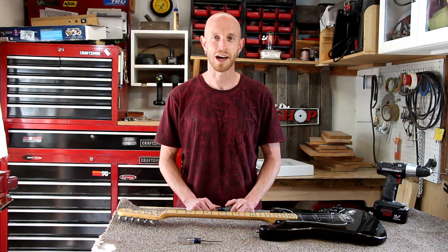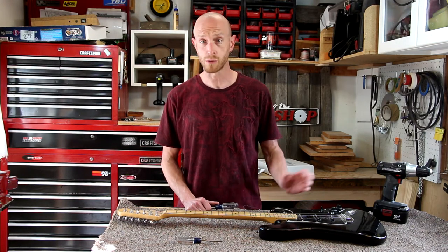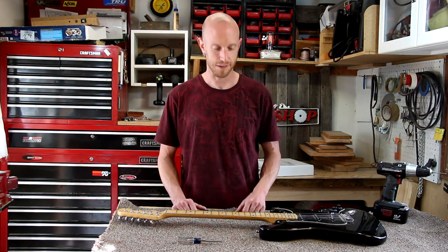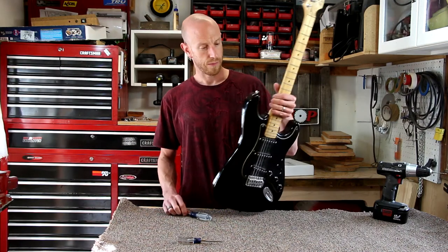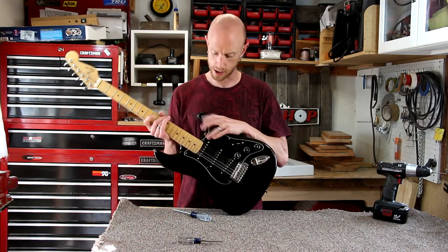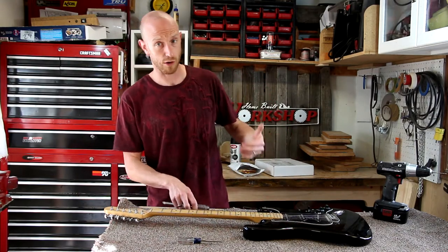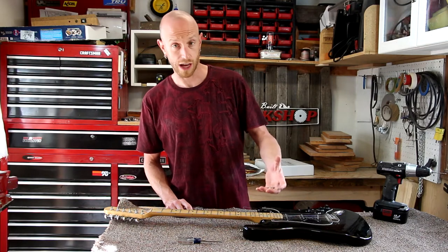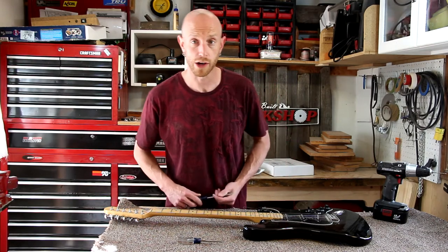I'm going to see what I can do to convert this to a left-hander and we'll see how it goes. First thing I need to do is disassemble it — we're going to paint it and replace a bunch of parts. Before I do any of that, I need to move this strap button to the other side so it hangs the right way. I want to do that first because I've already drilled holes and don't have to worry about sanding or damaging any finish, then I can fill this existing screw hole.